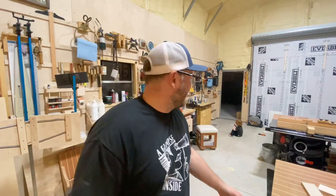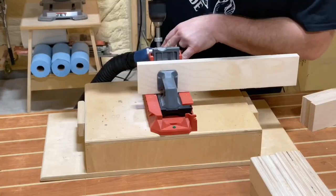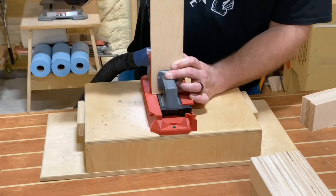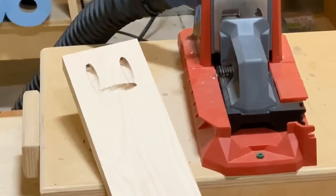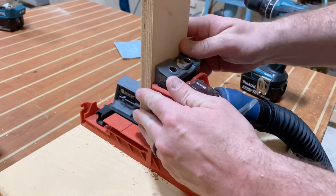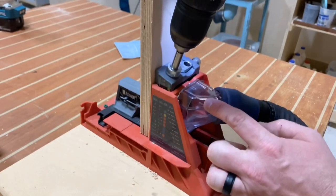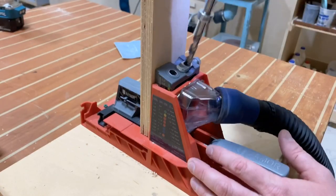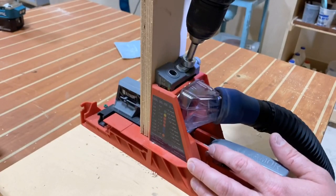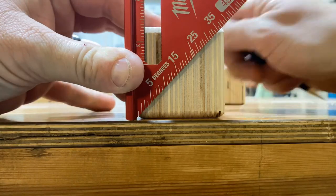Back to the cross-cut sled — going to take a stop block and cut the aprons all the same length. These are going to wrap around the table. I'm going to use some pocket hole joinery to attach them to the base and legs as well. Here's a quick tip: when you drill a pocket hole, even with dust collection, if you keep the drill going in the same direction you get a lot of sawdust that comes out of the collar. However, drill the pocket hole then reverse the direction of your drill, and everything stays put and you won't make a mess.